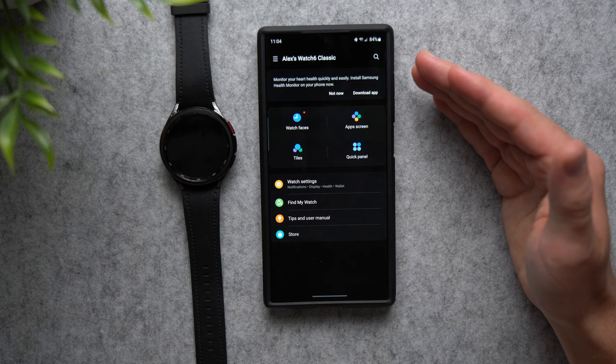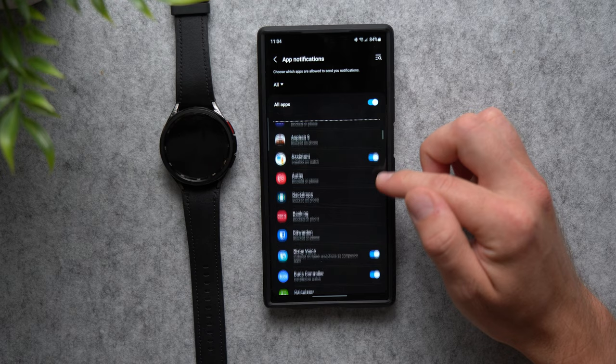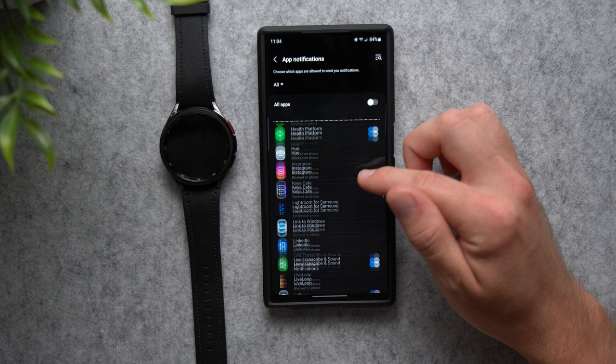Next, let's set up which notifications you actually want to receive on your Galaxy Watch. Go to Watch Settings, tap Notifications, go to App Notifications, and you'll see all the applications that can send notifications to your watch. Anything you don't care about, just go ahead and disable it so those notifications won't bother you. Definitely go through the whole list and remove everything you don't need.